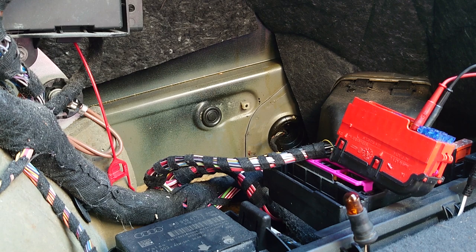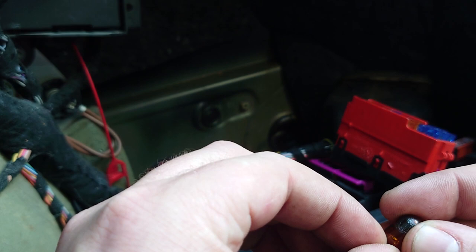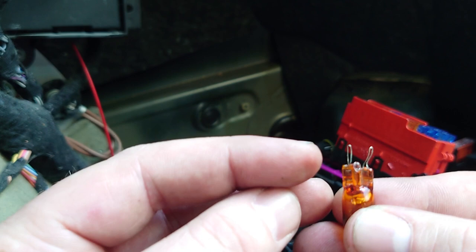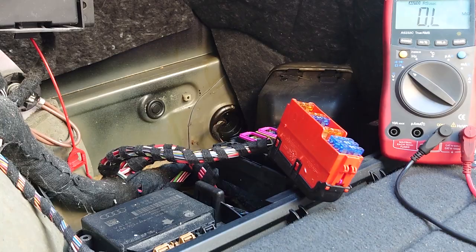I'll plug it back in and show you another test with a multimeter. Just a quick note on the bulb method: if you don't happen to have old wiring made up, on these little 501 bulbs there are small bent-up bits of wire that make contact. If you pull them out straight, they make two little prongs and you can just slot that straight in — it'll do the same job if you don't have anything else made up.